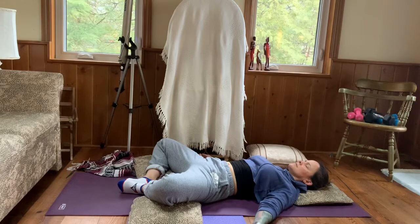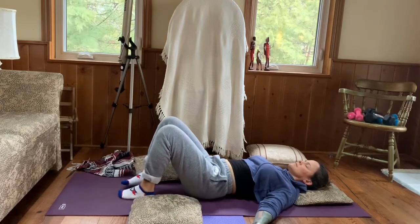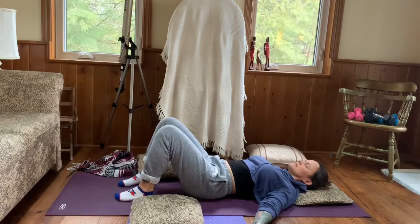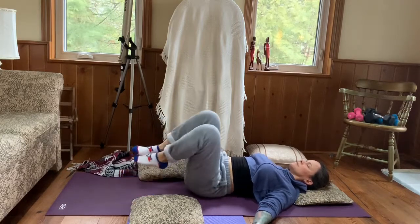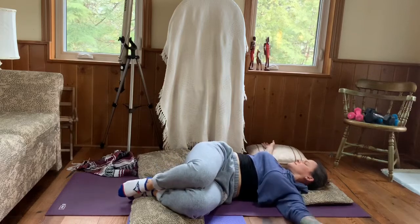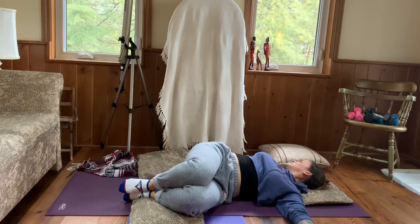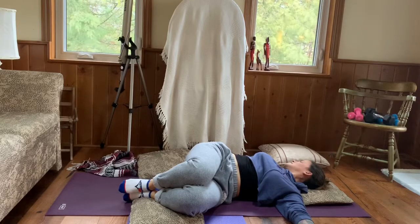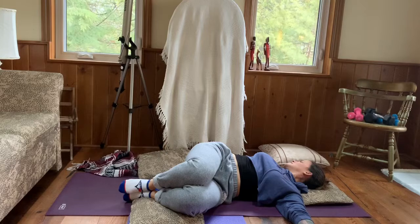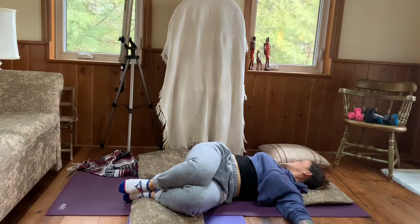Very gently beginning to awaken yourself, bringing your knees back together. Picking up your hips, shifting them to the right and letting both knees fall to the left. Arms can come out to a tee; your gaze can go towards your right arm. Knees to the left, gaze to the right — again, if your neck is unhappy, you can just continue to look up towards the ceiling. It's yogi's choice.